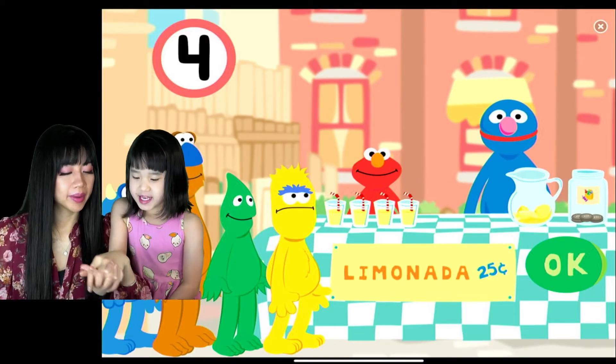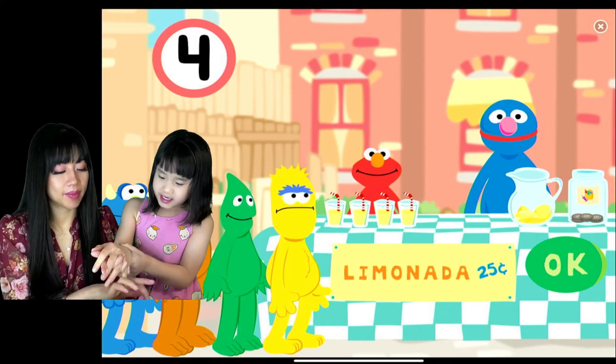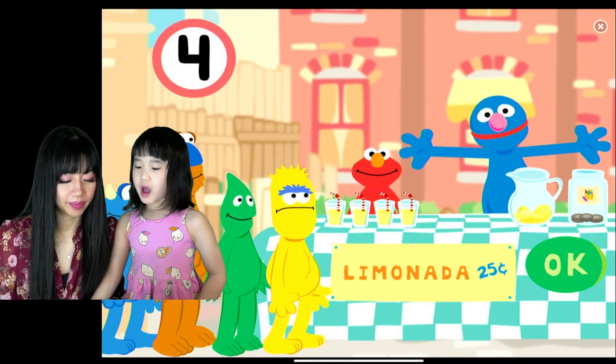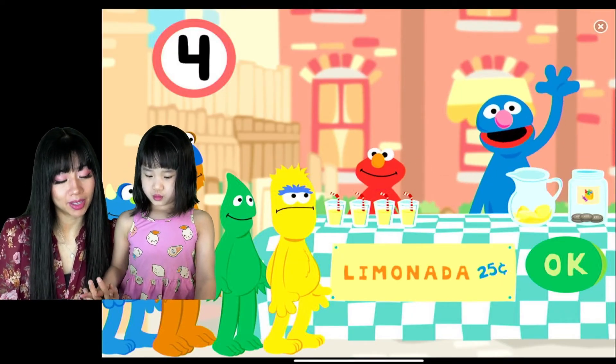Tres, cuatro! It's the same letter! Yeah, we got cuatro lemonade! It's the same letter — Mommy, it's the same letter! Yes, it's the same letter! Maybe it's the same letter. They want to get some more lemonade!